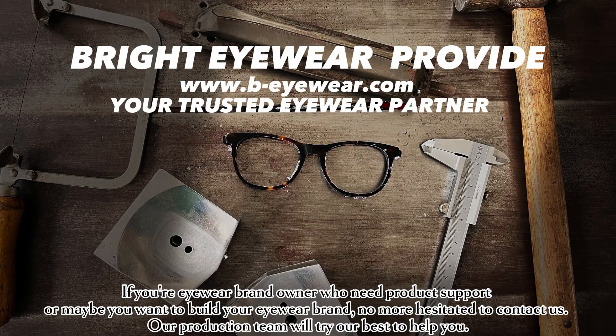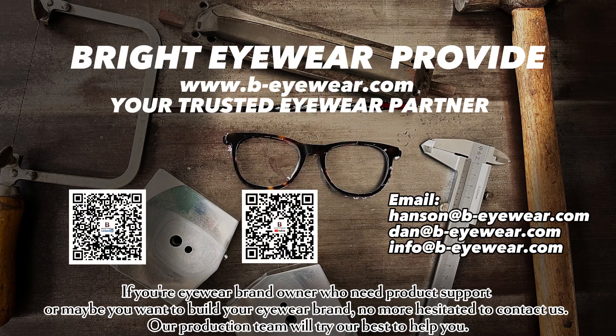If you're an eyewear brand owner who needs product support, or maybe you want to build your eyewear brand, don't hesitate to contact us. Our production team will try our best to help you.